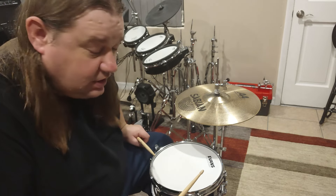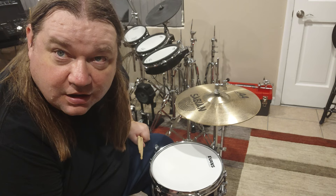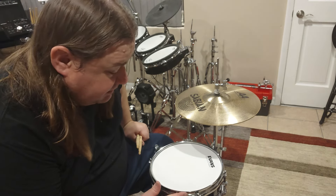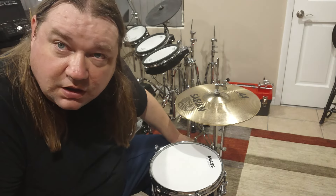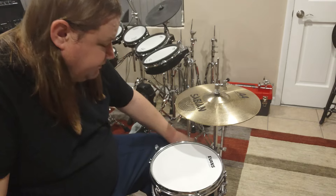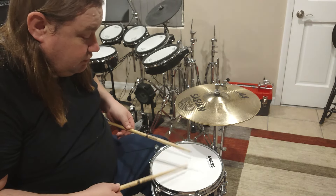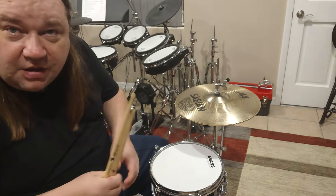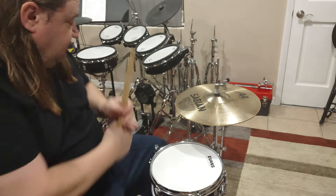It'll be a good exercise while you're just sitting around watching TV. Again, thanks a lot Ryan — this drum is great, man. I'm gonna make good use out of it. And thanks for that clamp too, I really appreciate it. I'm gonna practice on this a lot.